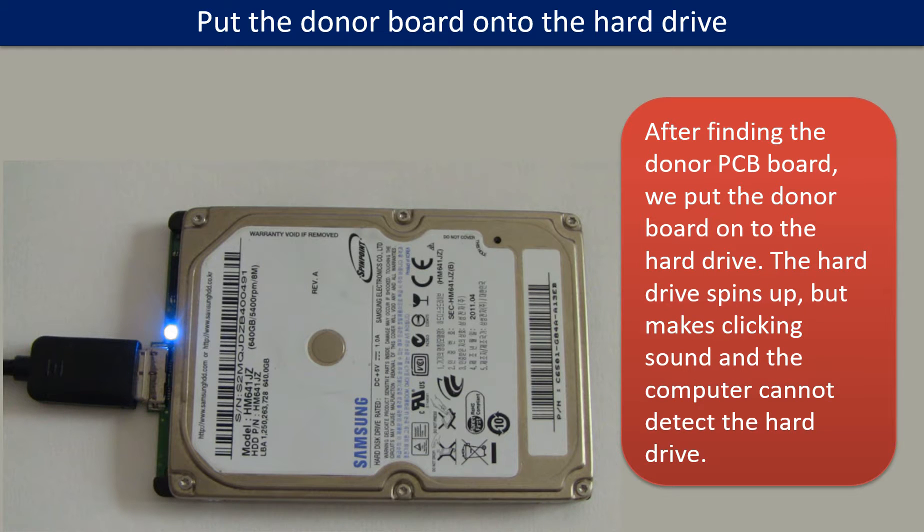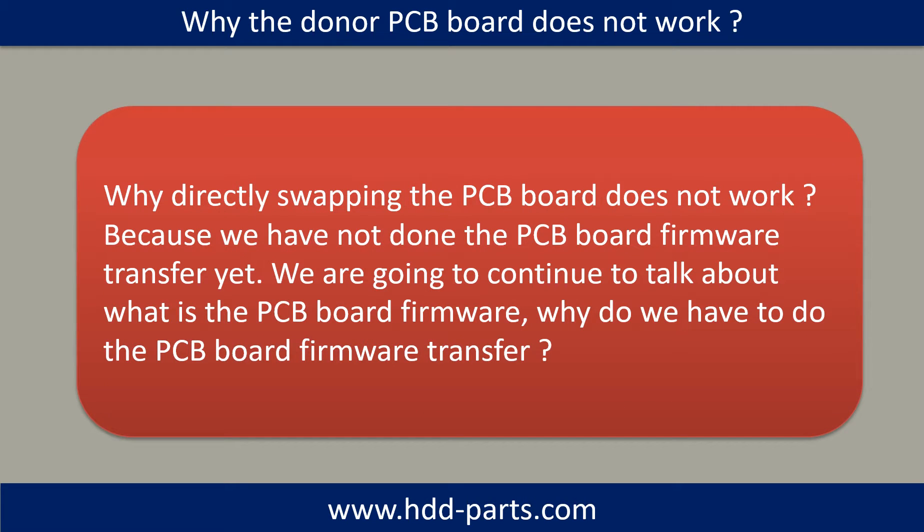After finding the donor PCB board, we put the donor board onto the hard drive. The hard drive spins up but makes a clicking sound, and the computer cannot detect the hard drive.